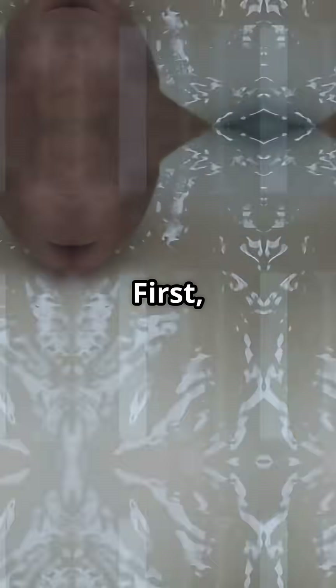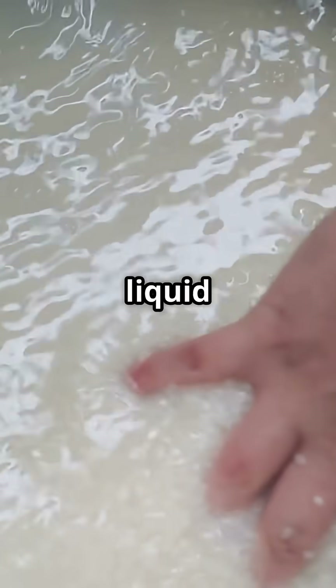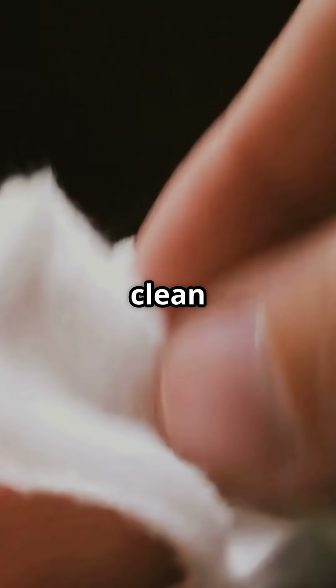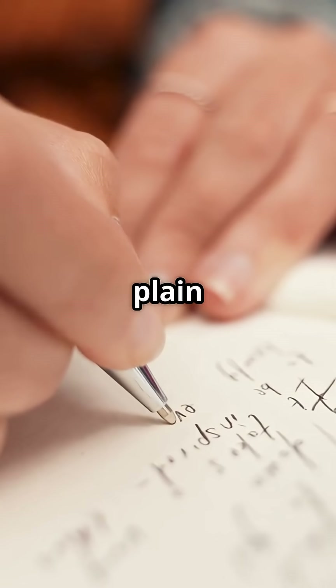Here's how it works. First, make a simple soap solution — just mix a little liquid soap with water. Soap is actually a base, and that's our secret ingredient. Dip a clean cotton bud into your soap mix, then carefully write your message on plain white paper.